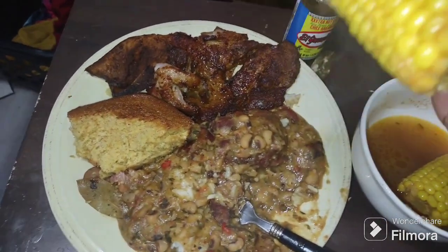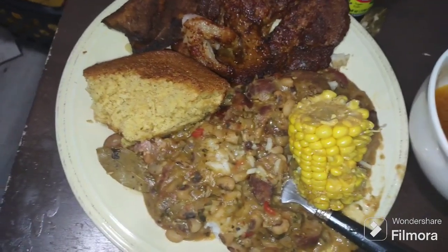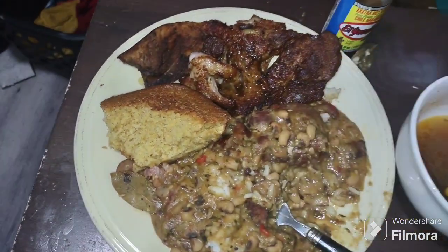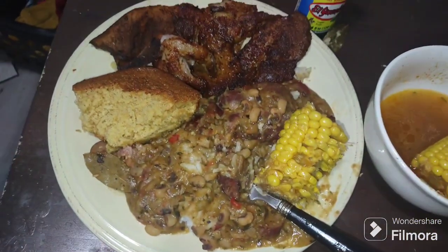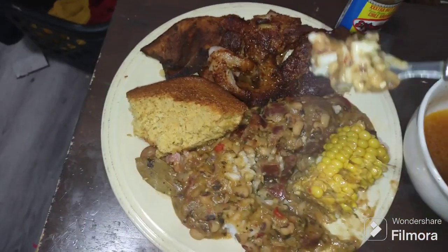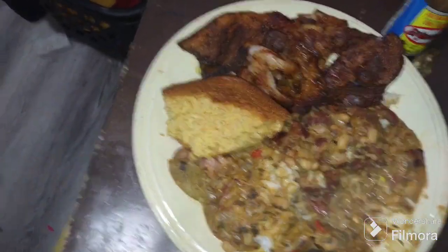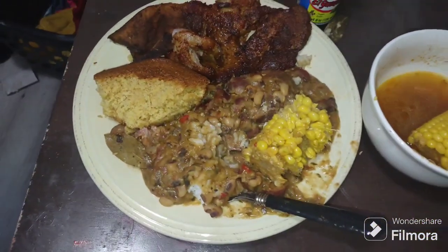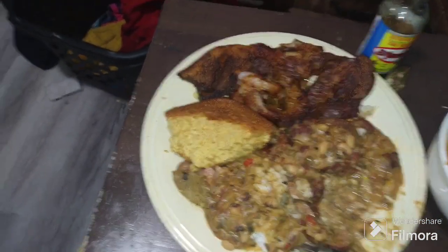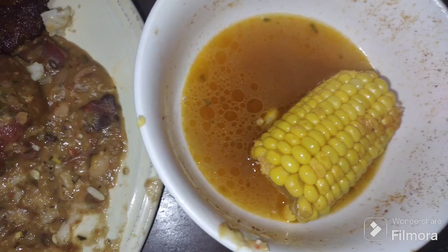I came on here for the corn, for the corn on the cob — that's what the video was supposed to be. Oh wow. Mmm. It was supposed to be a two or three minute video — just the corn. But you know how it goes.